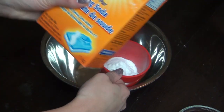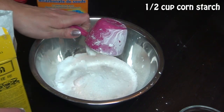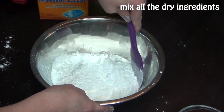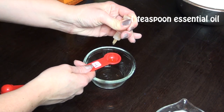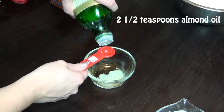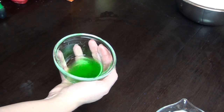First, mix all dry ingredients together: one cup of baking soda, half a cup of citric acid — you can find this at a health food store like Whole Foods or even a gardening store — half a cup of cornstarch, and half a cup of Epsom salt. For wet ingredients, combine three-quarters of a teaspoon of water, one teaspoon of essential oil of your choosing (I used vanilla and peppermint), two and a half teaspoons of almond oil or safflower oil, and a couple drops of food coloring. Mix this until it all comes together.